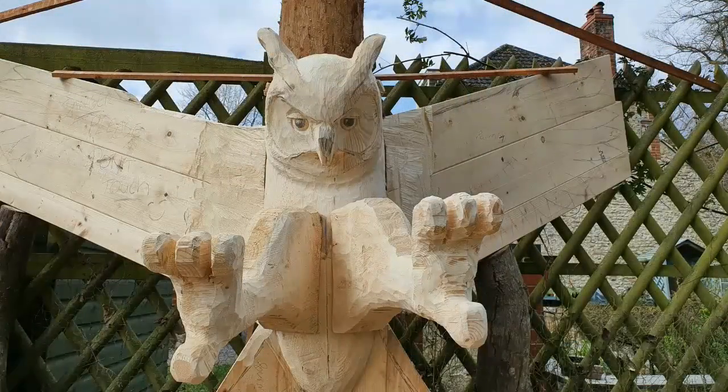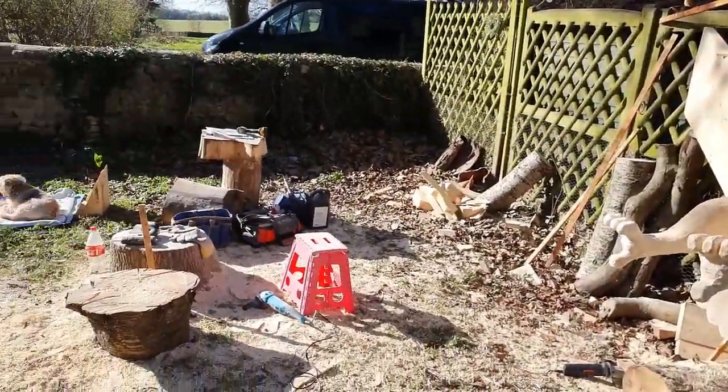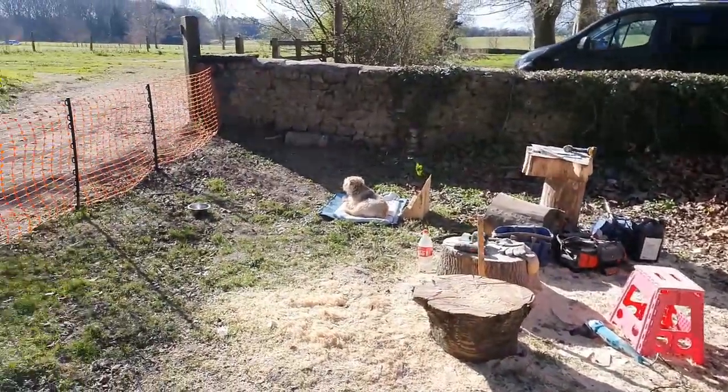At this stage I'm really quite pleased with how he's looking. The sun's out, Elmo's chilling, and the park is looking lovely in the spring sunshine.